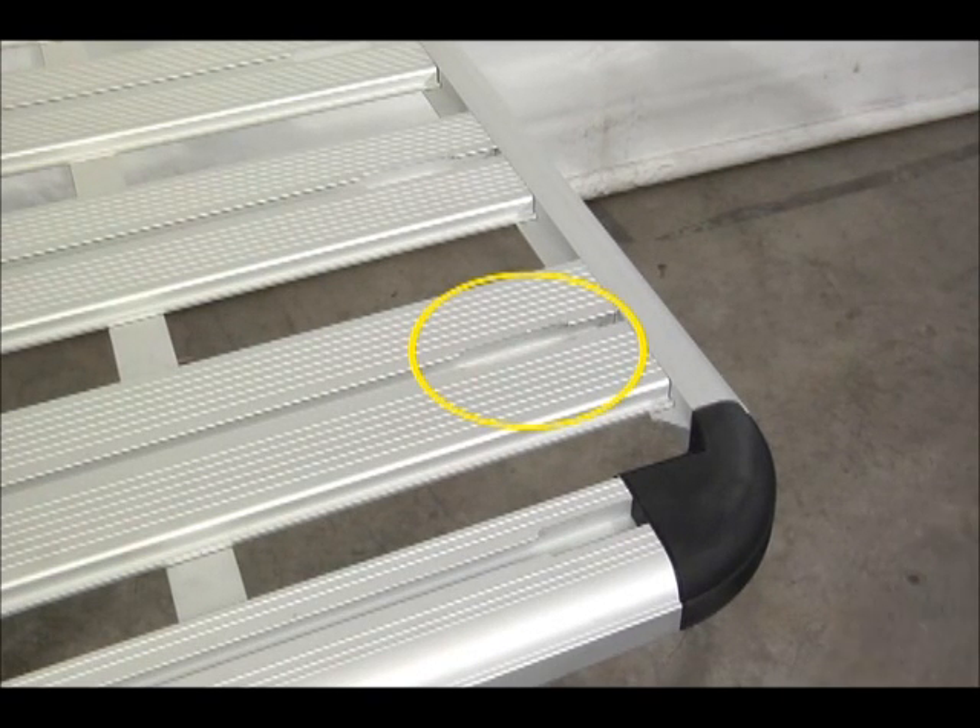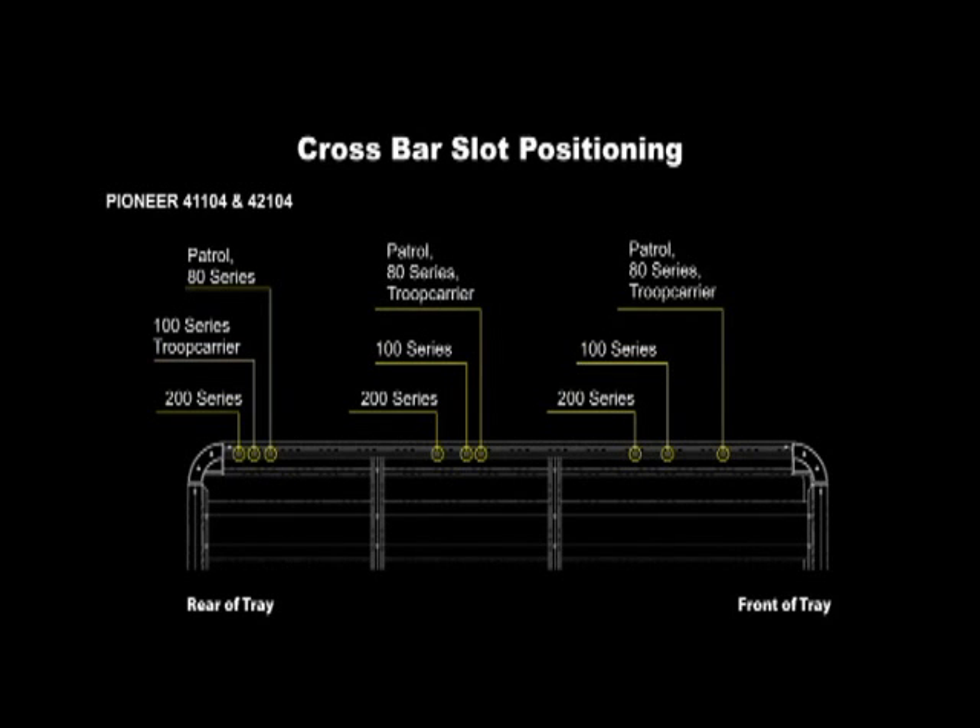Determine the front of the platform by locating the open end of the C-channel in the planks. This will assist you in selecting the appropriate slots for the correct crossbar positioning to fit to your vehicle, which is indicated in the fitting instructions supplied.